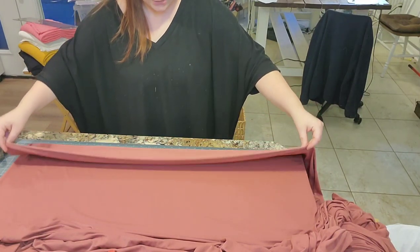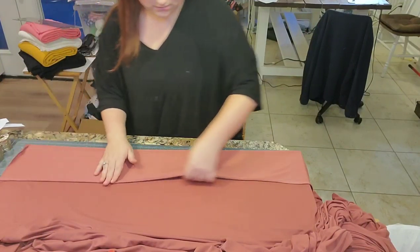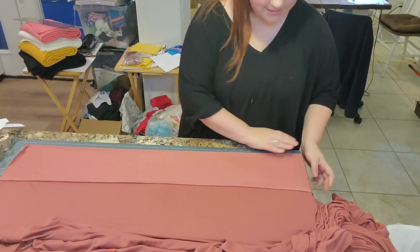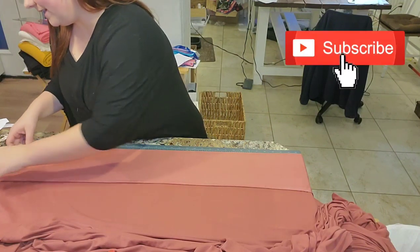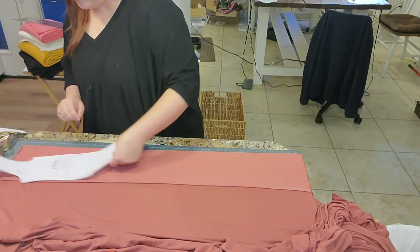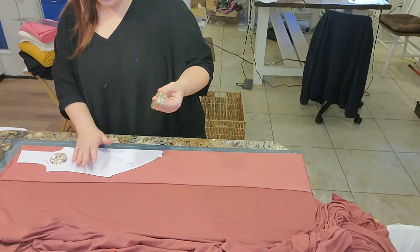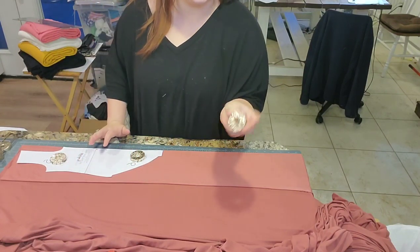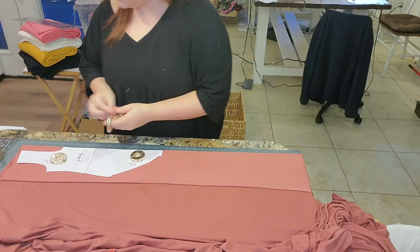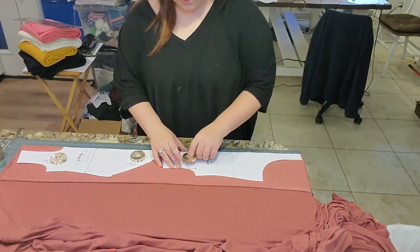I'm going to fold this piece of fabric over — this is our selvage edge — just enough for a big enough fold. Some people say cutting on the fold wastes fabric but I've been doing this a while and don't find that. I'll use my pattern weights — these are large washers from Home Depot taped with washi tape, not the cutest but it gets the job done. The front and back pieces fit just barely right here.